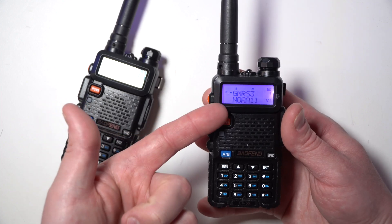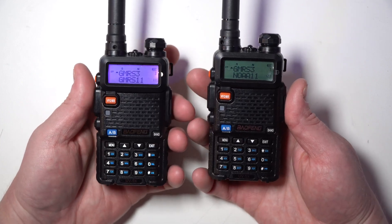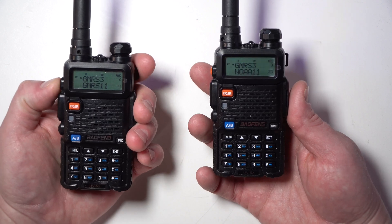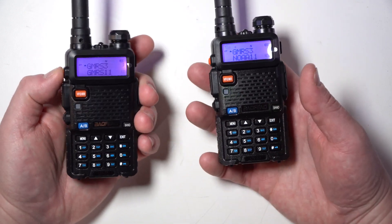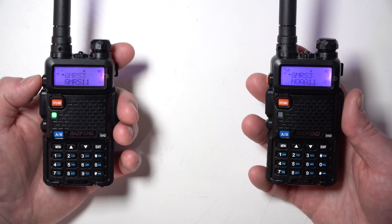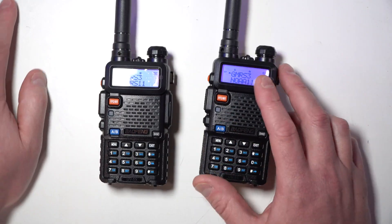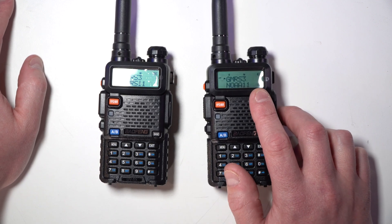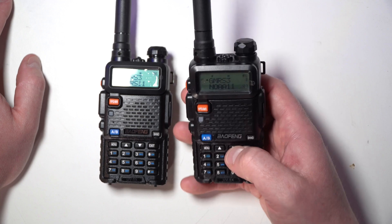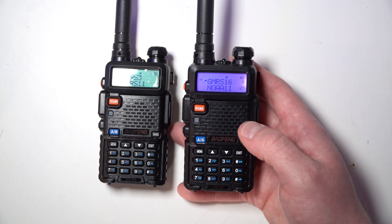If I hold down call, it transmits the alarm, so we don't want to do that. It does have 127 channels listed, and that's listed on the menu for the website. Let's see if we can scan. We got to hit the scan button. Scanning begin. It's been so long since I've Baofenged.